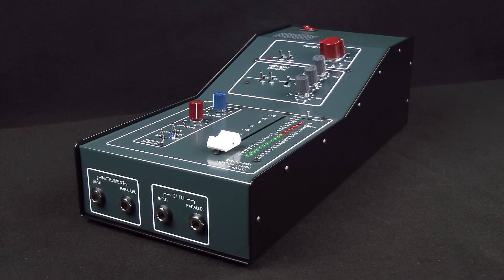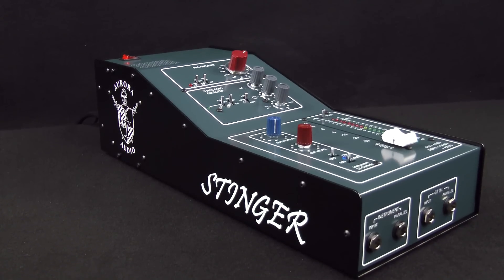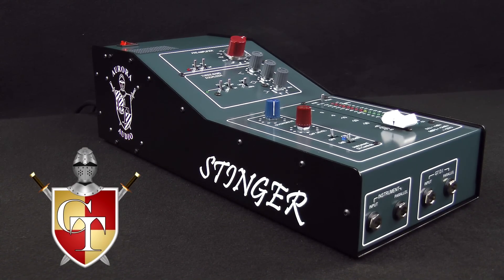The portable design lets you pick it up and go, so you can carry your sound with you. The Aurora Audio Stinger is available at ZenPro Audio, your authorized Aurora Audio dealer.